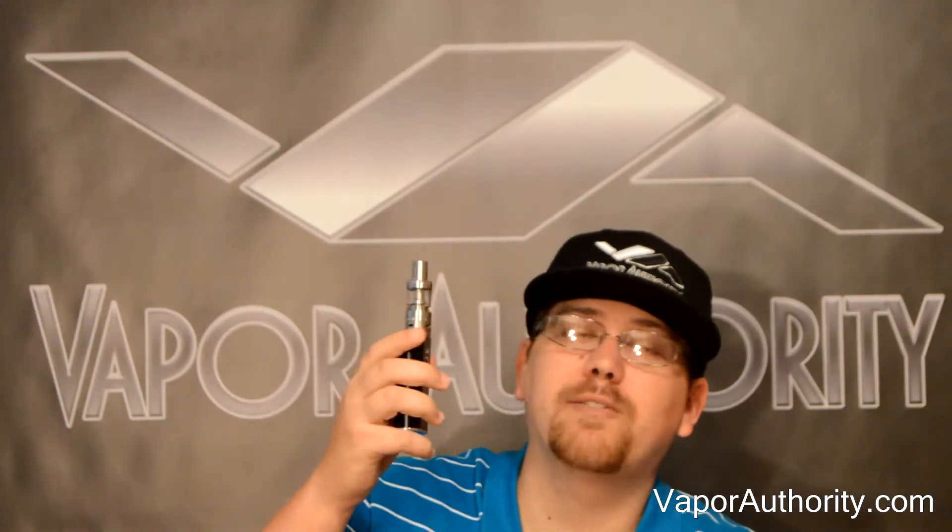Now I'd like to show you the performance and the vapor production from the Horizon Tech Arctic Tank. I'm using the 0.5 coil.